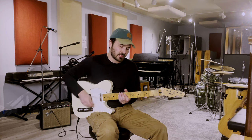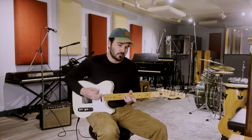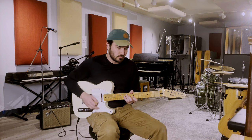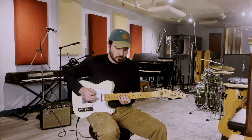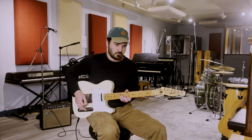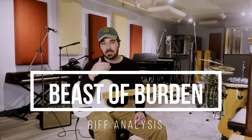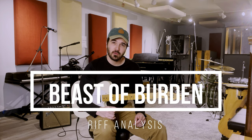You ever learn a guitar lick or a guitar riff and wonder why it works, wonder why the notes sound good? I'm going to tell you how you can think about that. I'm going to show you how we can analyze songs and understand what's happening within them and how we can apply that to our own playing. So let's take this riff.